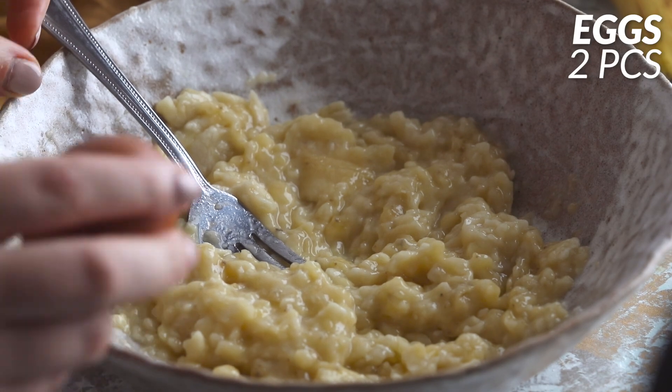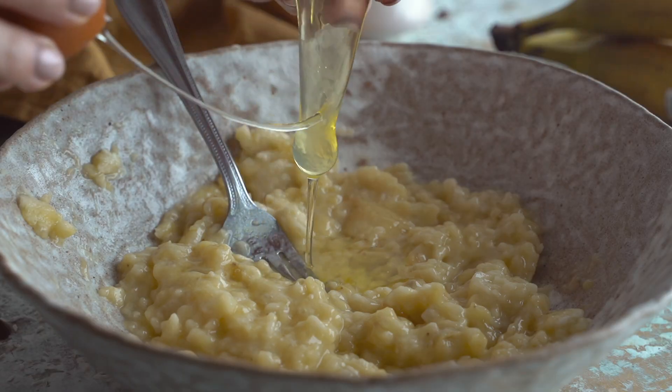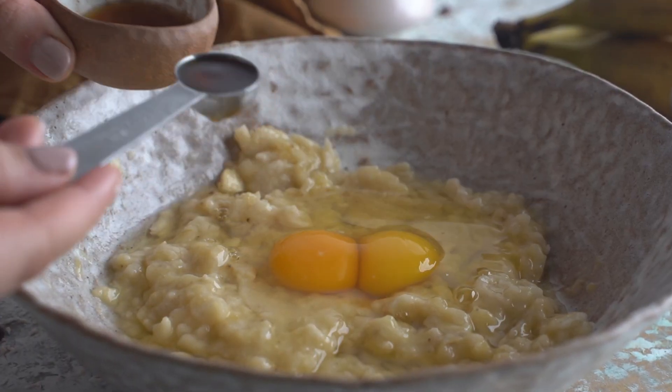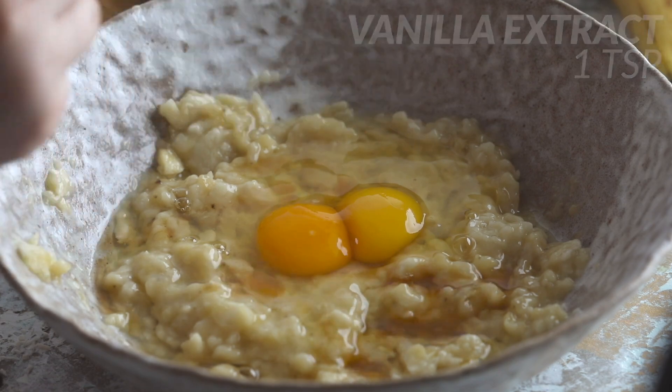Then I'm going to add two medium eggs — they can be on the smaller side, don't worry about that. Once they're in, I'm going to add in one teaspoon of vanilla extract.